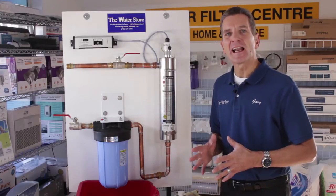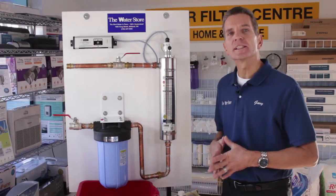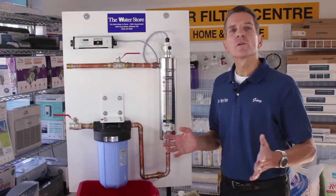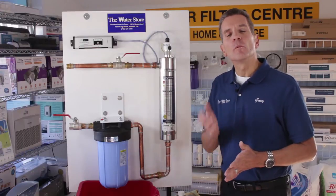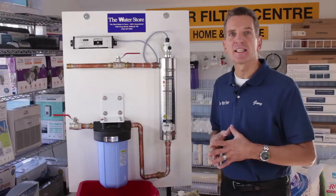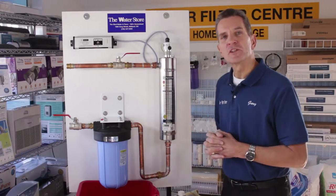Hi, I'm Gary the Water Guy and I own the Water Store in Midland, Ontario. Today we're talking about how to do the annual maintenance on the UV Dynamics 320, or the whole series from the UVD 180 all the way up to the UVD 485. The procedure is exactly the same, so this UVD 320 here is what we'll be using as our model.